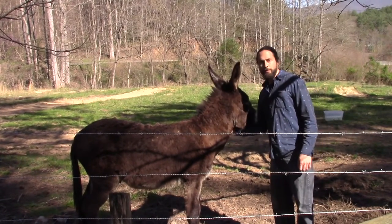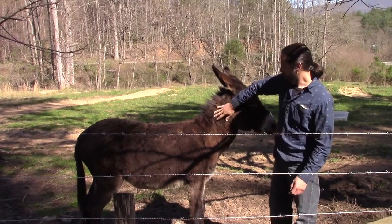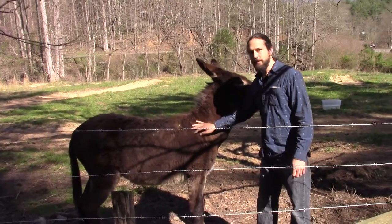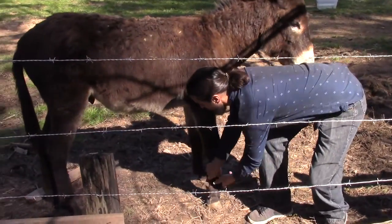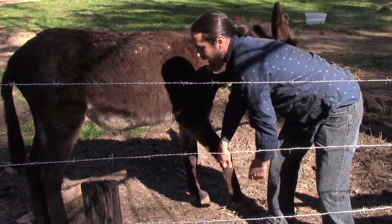He's been really easy to work with. He's got a mild temperament. As you can see, he'll let me look at his hooves. The way I want to do that is I'll touch him on the side here and run my hand all the way down and ask him to give me his hoof. So he'll let me look at it and check it out, and the same with the back.